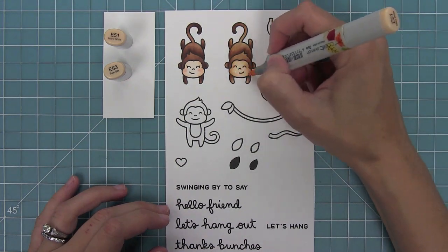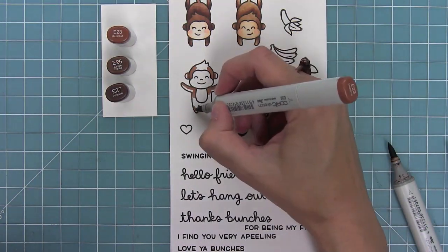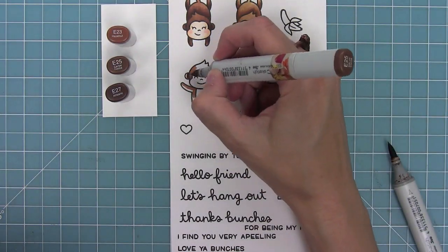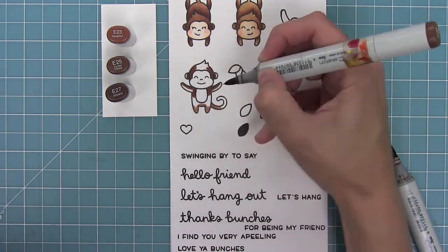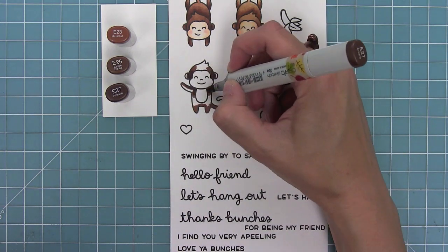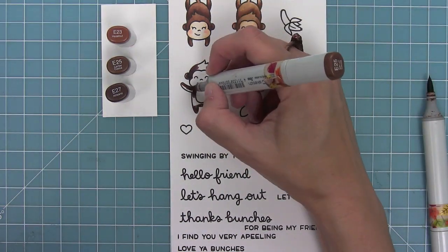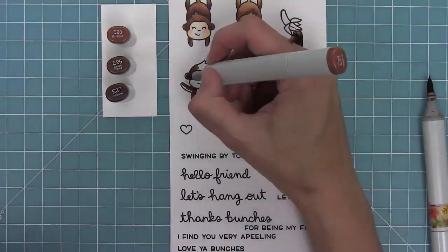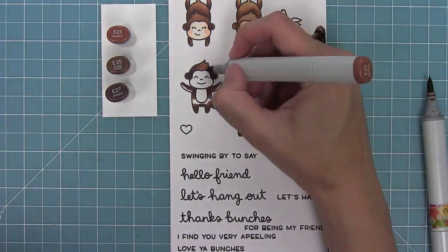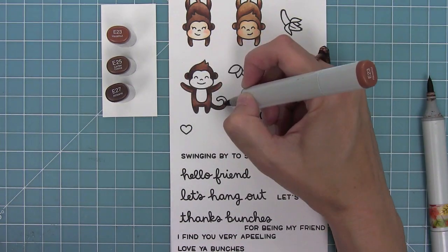I'm touching my light marker to my medium marker to create a third shade to help blend those two markers together. Then I'll give him some cute little rosy cheeks. I really liked the color of the monkey with those E20 markers, so I'm using them again for the standing monkey — adding shading where there are curves or where things overlap, letting the stamp tell me where the darkest areas should be, following the pattern of dark to medium to light and filling in all the white spaces.